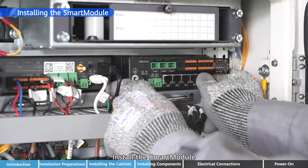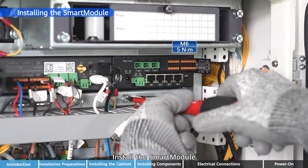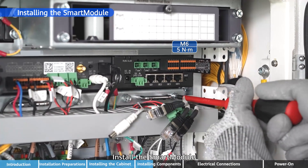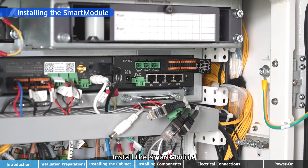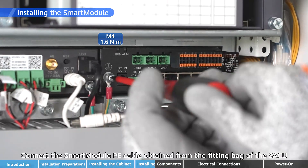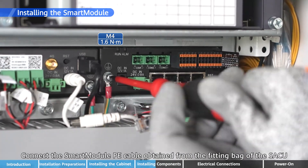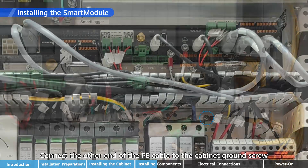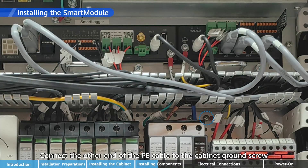Install the Smart Module. Connect the Smart Module P-E cable obtained from the fitting bag of the SACU, then connect the other end of the P-E cable to the cabinet crown screw.